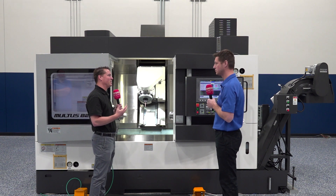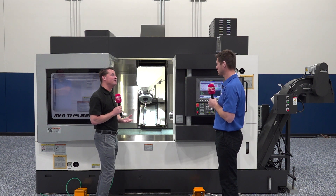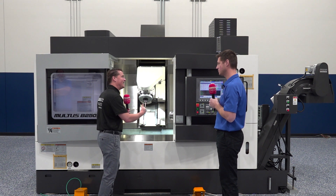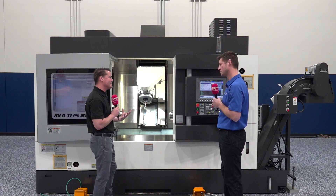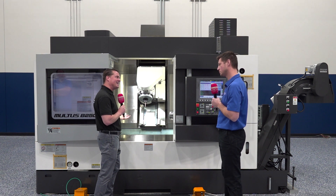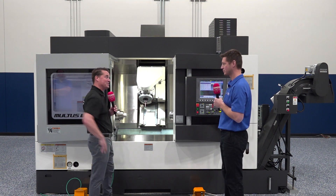It almost feels limiting at this point to think about a turret machine — when you look at this machine you get 40, 80, 100, over 100 tools and options instead of having to change things out. So as we're growing in these options, are we also able to measure what's going on inside in case there's tool breakage? How are we able to keep this thing moving all the time, which is what I know you guys want at Morris and of course Okuma as well?